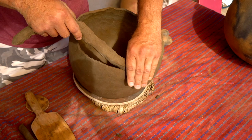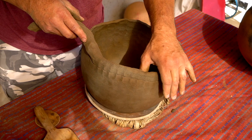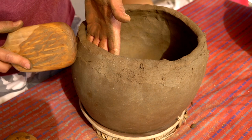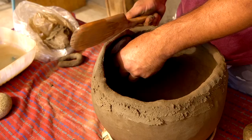This clay is a little on the soft side — I made it for a class a couple of weeks ago. When I teach students I usually have the clay a little softer because it dries out so fast and we're usually outside with the wind blowing.